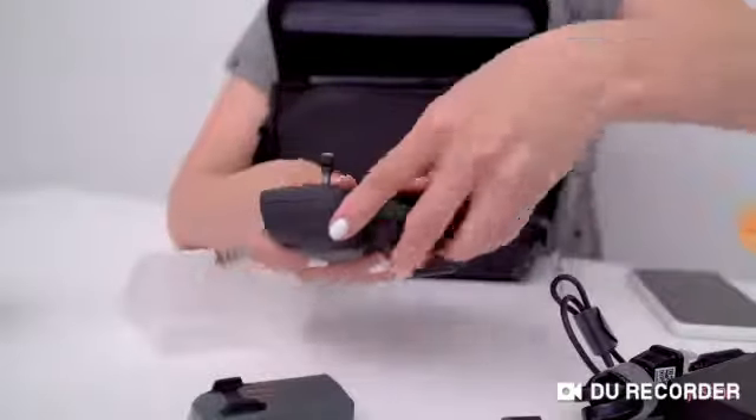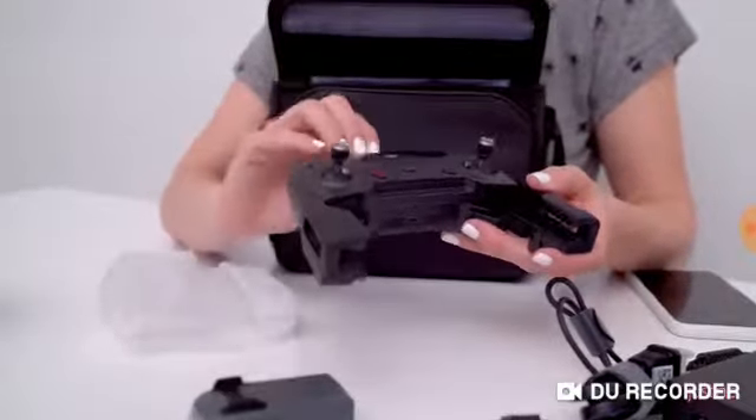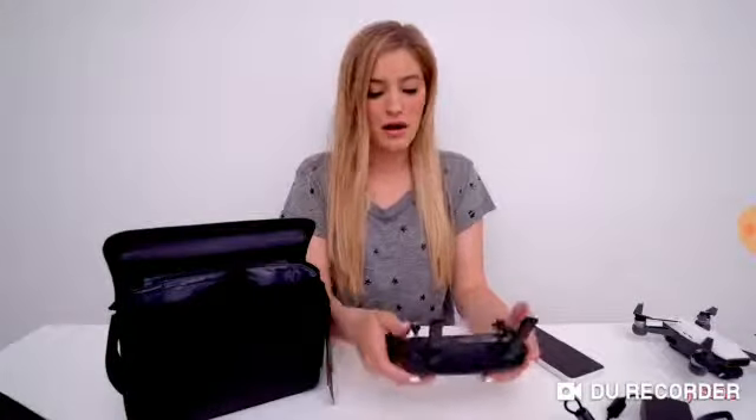Here's the controller. One of the main differences between this controller and the Mavic controller is there's no LCD display on this one. I actually haven't had a chance to fly the Spark with the controller yet, so it's going to be pretty cool to try it out, because I was getting pretty used to flying with my iPhone, which is a whole different experience.